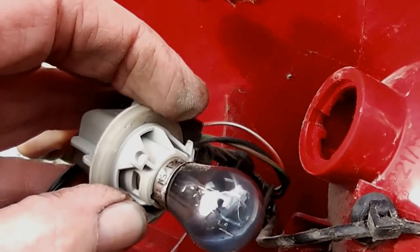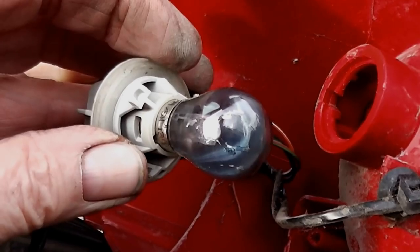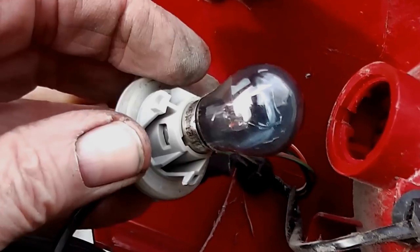There we go, and the bulb is as black as the ace of spades — look. So I'm going to change that bulb and then replace it. And that's a bayonet as well, the bulb.